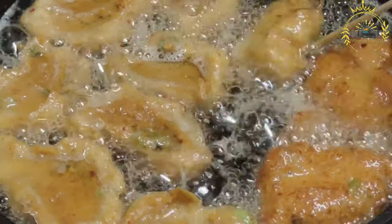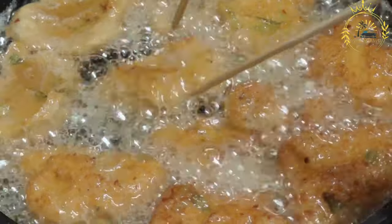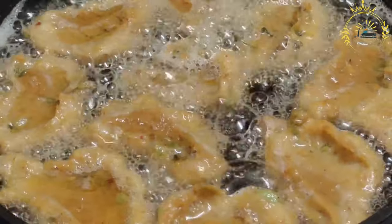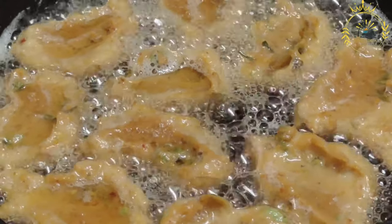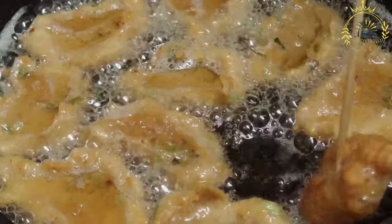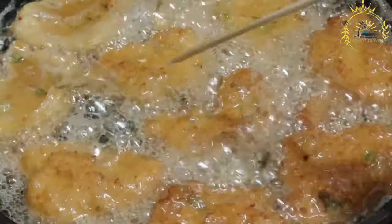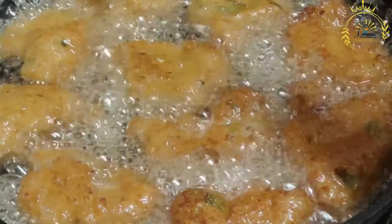Fried fish is delicious on its own as a main dish. It can be served with various sides such as nsima — a staple in Malawi made from maize flour — rice, vegetables, or a simple salad. You can also provide lemon wedges or a dipping sauce of your choice. Remember that frying times may vary based on the type and size of the fish, and ensure the internal temperature reaches 145°F (63°C) for seafood. Enjoy your homemade crispy fried fish.